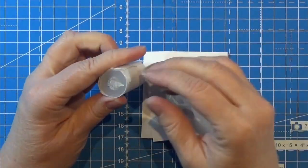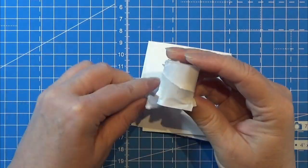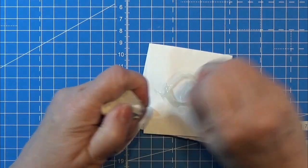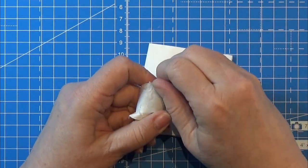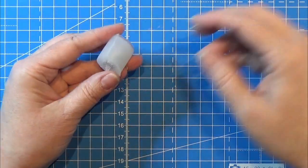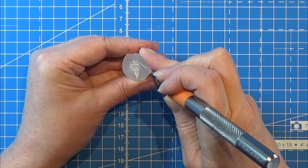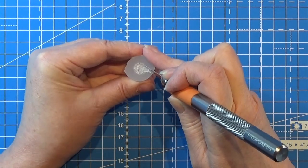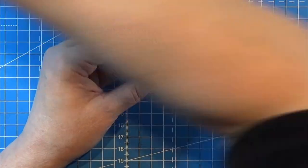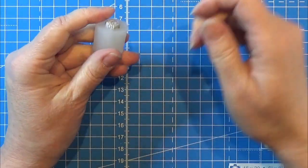Let it harden completely before you demold it. I just want to say I am not affiliated with Sofia and Toffee, but if they want to collaborate I am ready because I love their products! I demolded this one, taking out the original. There is a tiny bit of mold putty around the opening, so I'm just going to get rid of that to have a nice clean opening, and then I pop out the original from the mold.